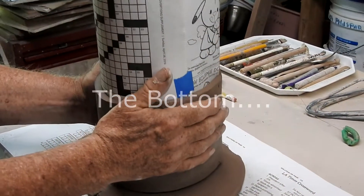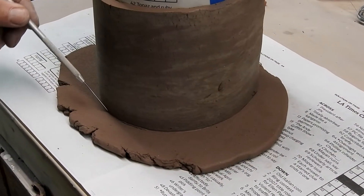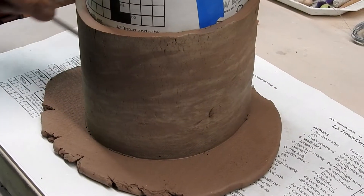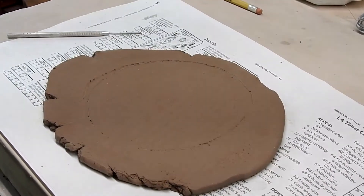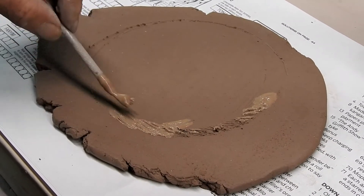For the bottom, a slab of clay is placed on my bench and I place the form gently on top. Lightly score around it — do not cut the clay, just score it. This gives you a mark as to where you're going to slip and score the bottom for the attachment of the wall section.